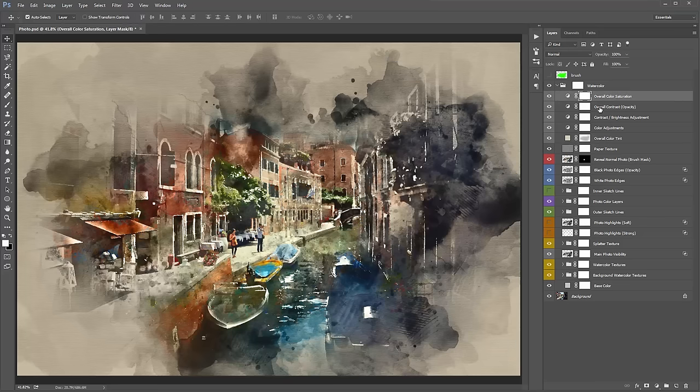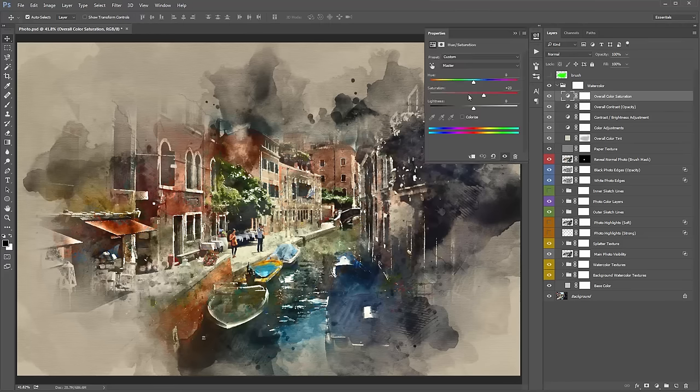Going back up to the top, there's a layer called 'Overall Color Saturation.' Double-click on it and play with the saturation handle. Drag to minus 100 for black and white watercolor, or turn it up for vibrant colors. By default saturation is turned up slightly above the original, but I generally like to experiment with pushing it much higher to make the colors really bright and vivid.